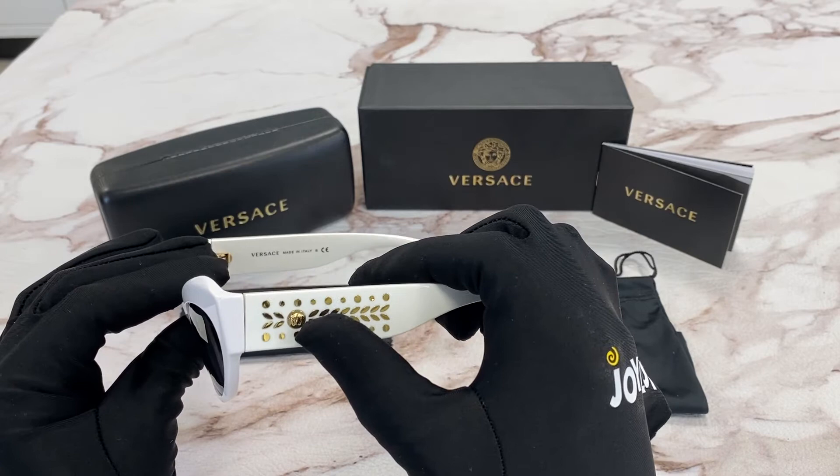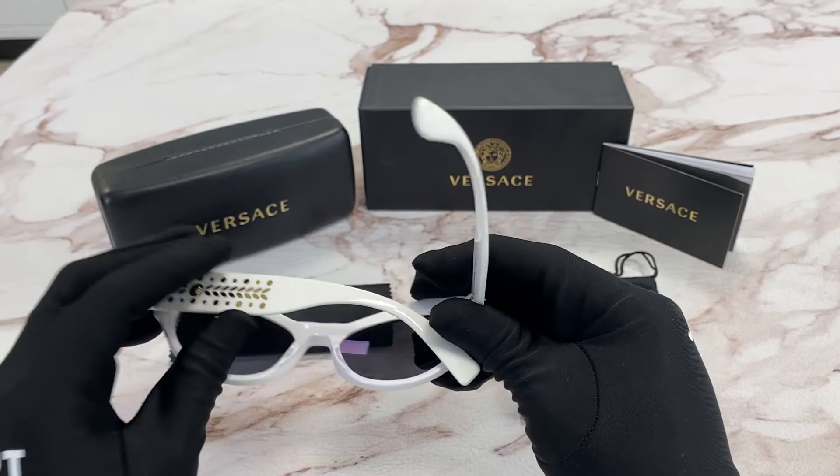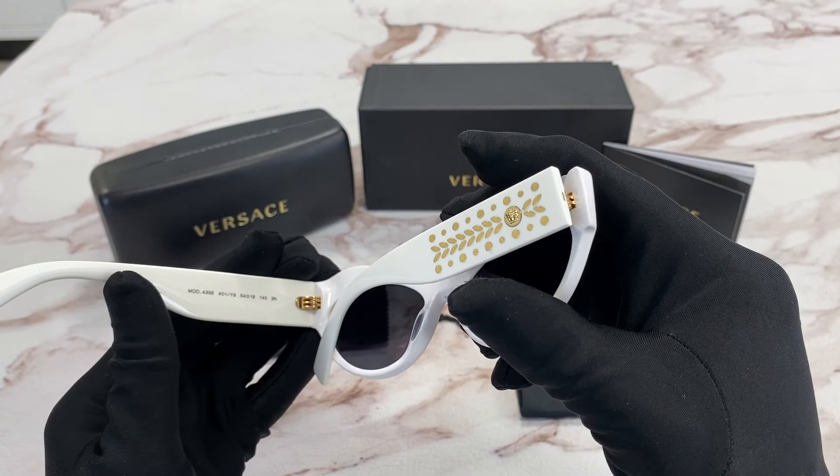On the temple, you'll see the Medusa head in gold along with leaf light gold detail, and it is made in Italy. It has a size of 54 for the lens, 18 for the bridge, and 140 for the temple.